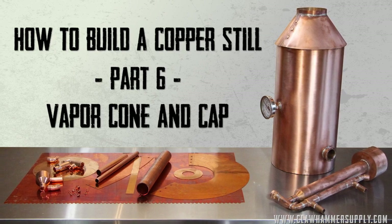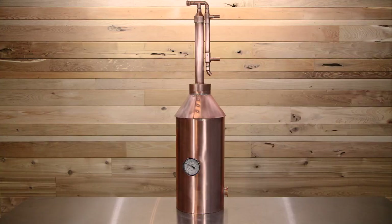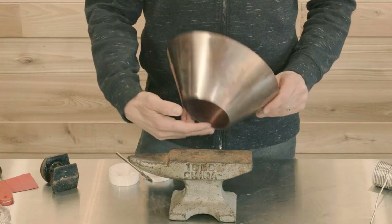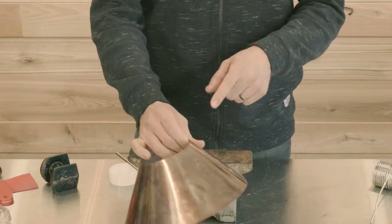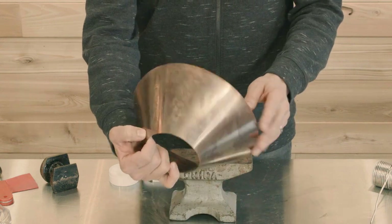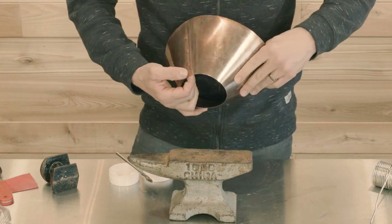Welcome back to our series on how to build a copper still, also sometimes called a moonshine still. Our distillation equipment is capable of distilling water, essential oils, fuel alcohol, and yes, even spirits such as vodka, gin, bourbon, whiskey, moonshine, and more. However, the distillation of alcohol requires permits, so make sure you have those if you're going to do that. In this video, we are going to solder together the vapor cone, solder the cap skirt and cap plate, and attach the vapor cone to the boiler.